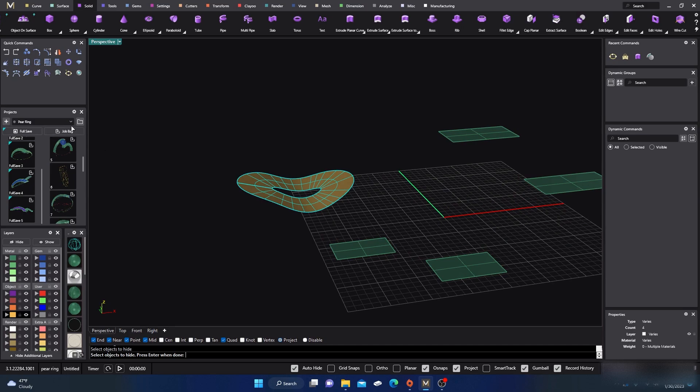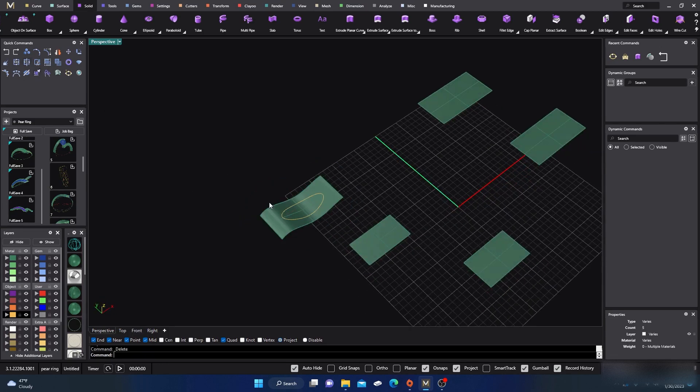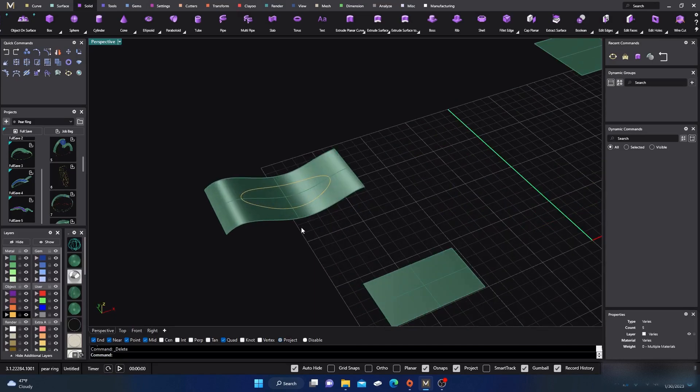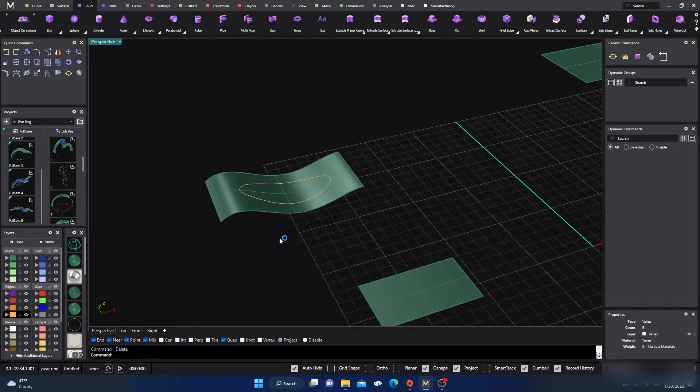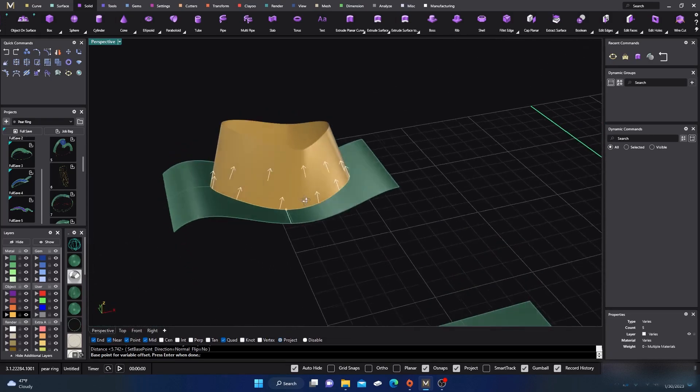Let's go back and recap the fin command — it's actually a really cool command to have. It's easy to remember because the result looks like a fish's fin. You type fin, select your curve, select the base surface, and it extrudes with the normals of the surface. So you can draw curves out on surfaces that flow with the surface normals, not just straight up and down.